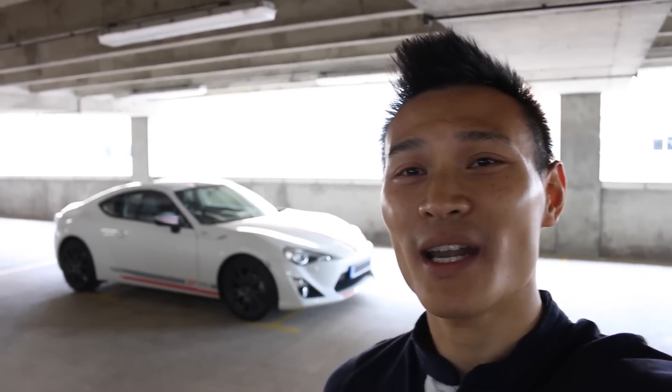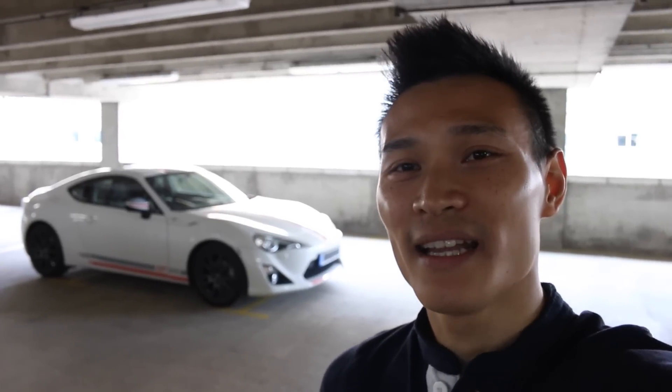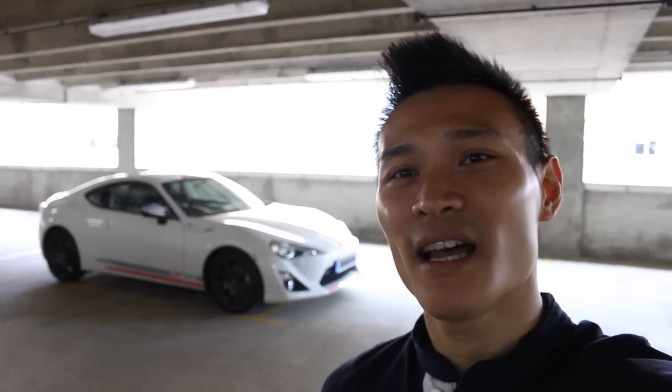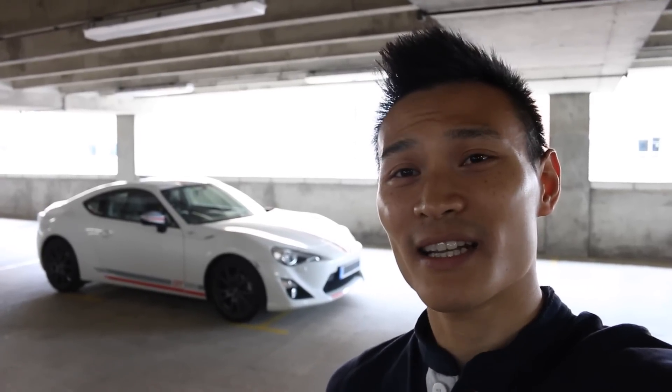Hey guys and welcome to Performance Cars. So last week having had the Toyota AE86 for a review, we are lucky enough to have this lovely Blanco Edition Toyota GT86. This is also known as the Toyota FT86, Scion FR-S, and Subaru BRZ. So let's go take a look around guys.